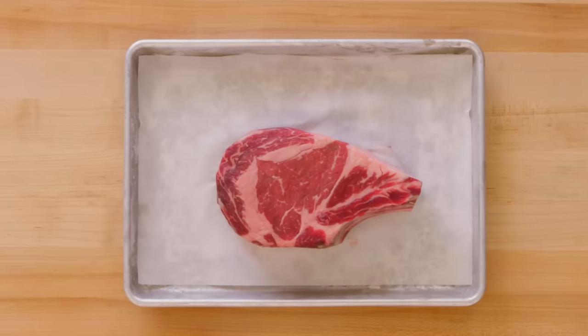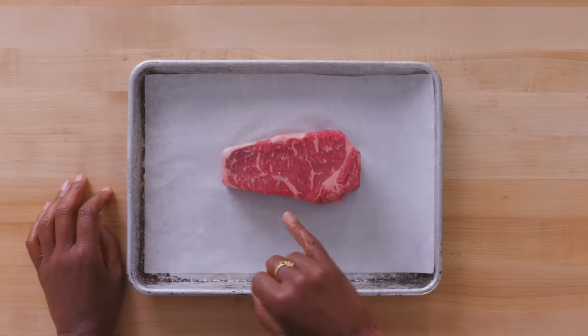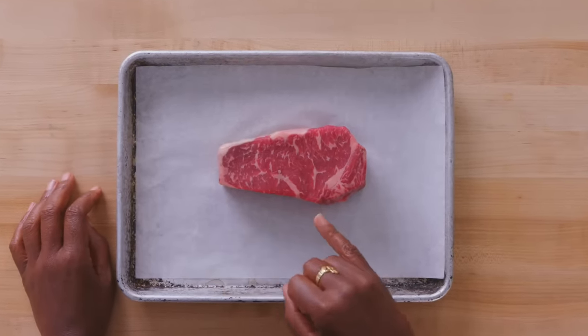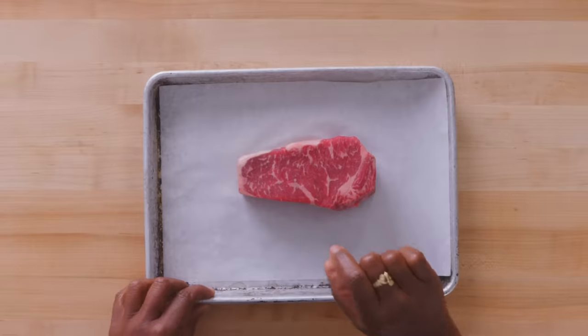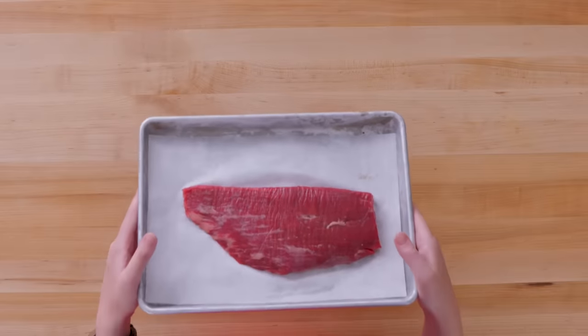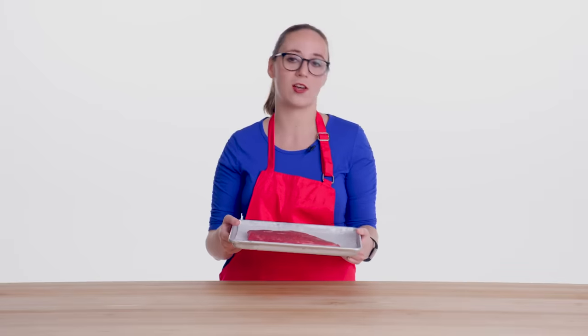Today I'm gonna be preparing for you a bone-in, dry-aged rib-eye steak. You wanna find a piece of beef that is beautifully marbled — you've got a lot of veins of fat running through the beef, and that's where the flavor is. This is probably about an inch thick — one and a half inch steak. You can really get in there with a sear and cook the perfect medium rare or rare steak. It's a little different from your average steak because it's a bit thinner and can be a little tough, but you just sort of do cooking things to work your way around that.